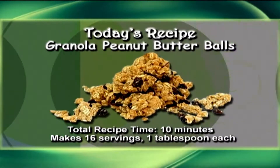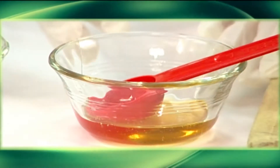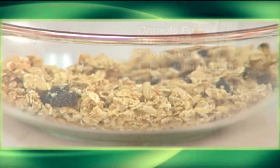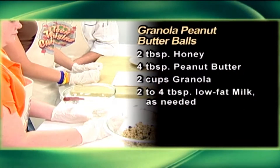Today's dish will be granola peanut butter balls. The ingredients you will need are two tablespoons of honey, four tablespoons of peanut butter, two cups of granola, and two to four tablespoons of low-fat milk, as needed.